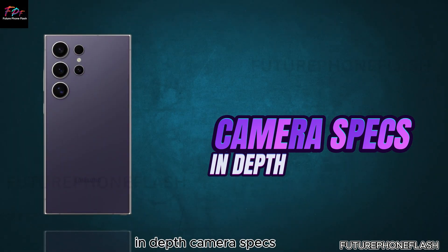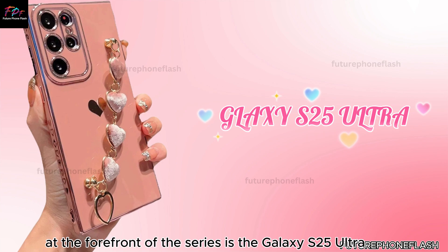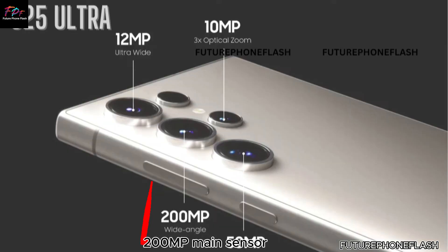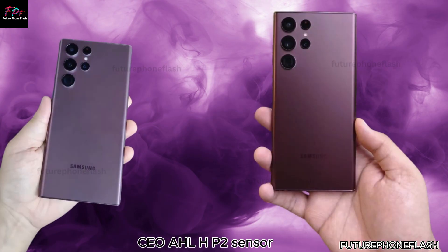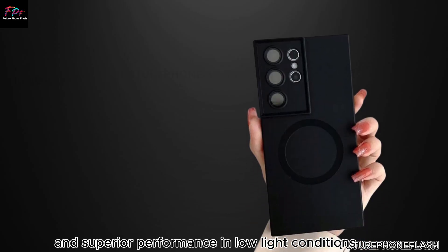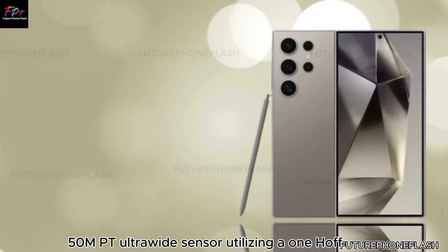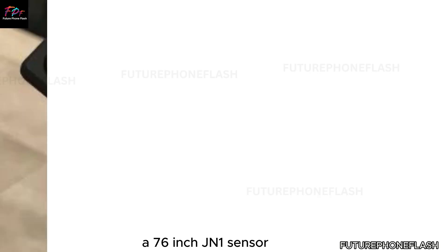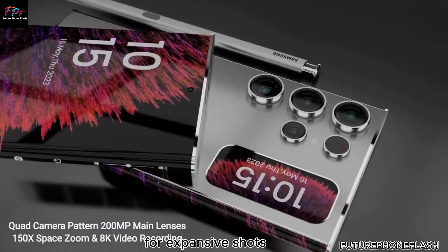At the forefront of the series is the Galaxy S25 Ultra, which features remarkable camera technology. The 200MP main sensor is likely to incorporate Samsung's new ISOCELL HP2 sensor, which promises exceptional image quality and superior performance in low-light conditions. The 50MP ultrawide sensor utilizes a 1/2.76-inch JN1 sensor, offering high-resolution capabilities for expansive shots.